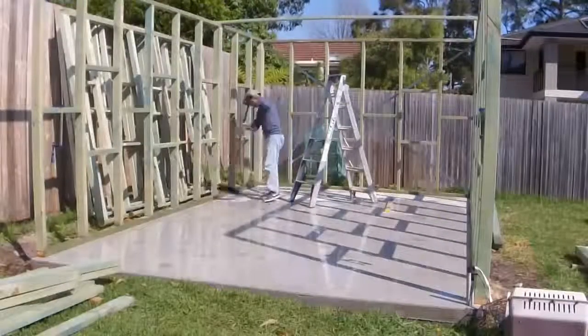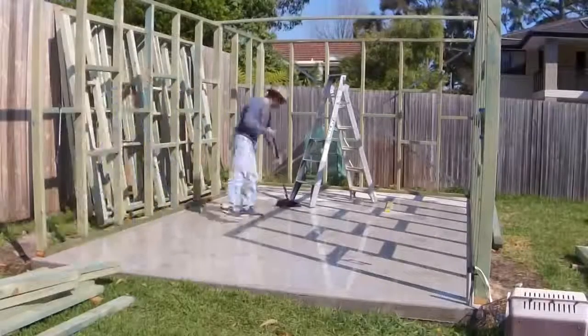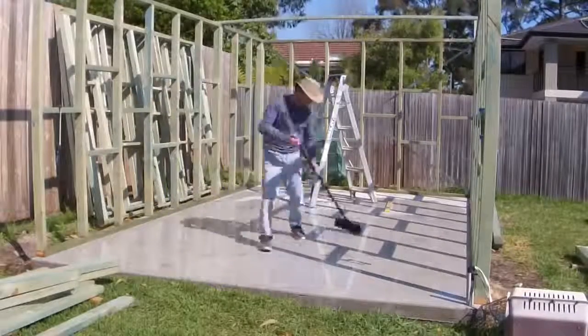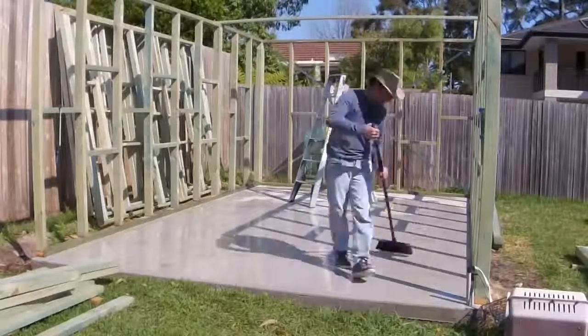Now that I had most of the drilling done, I did some cleaning and made it ready for the last wall to be put in, which is the front wall.